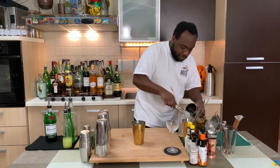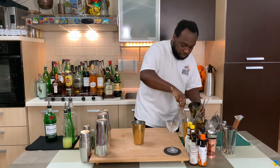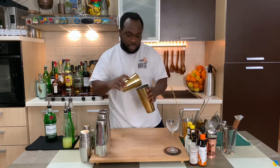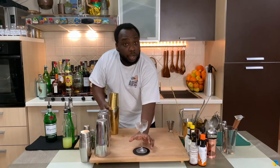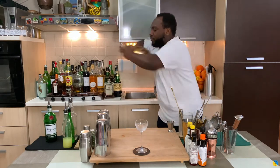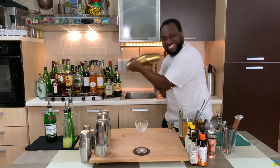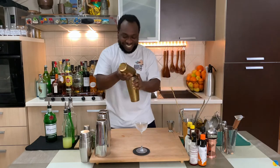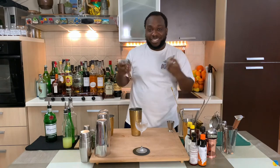Add ice to the tin, and shake. Then pour everything into a glass.